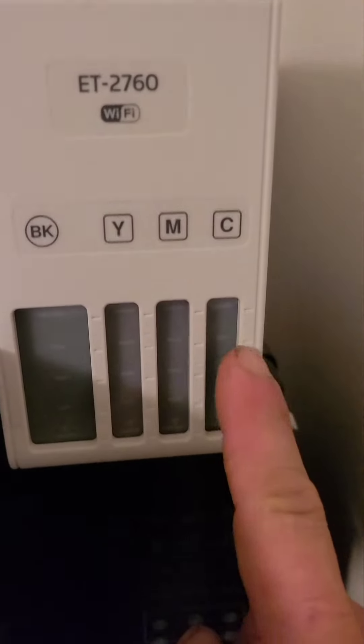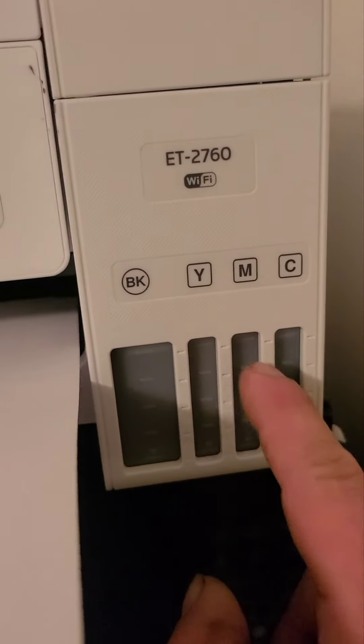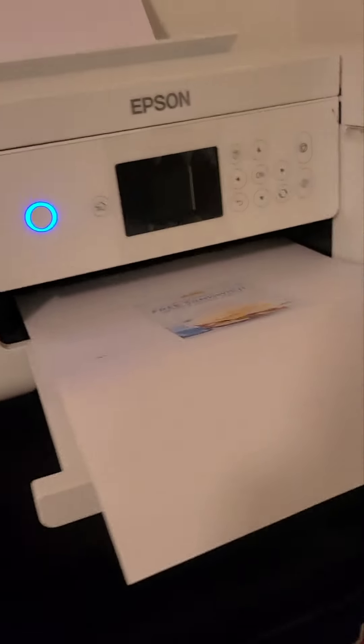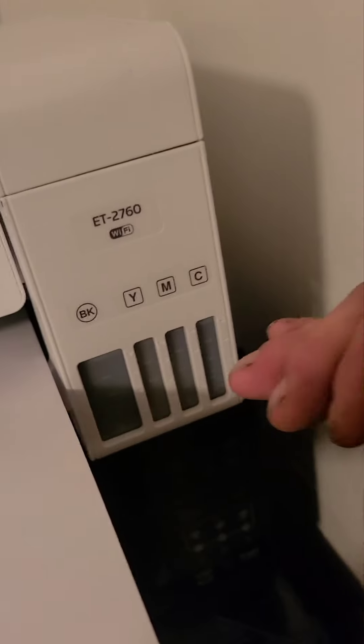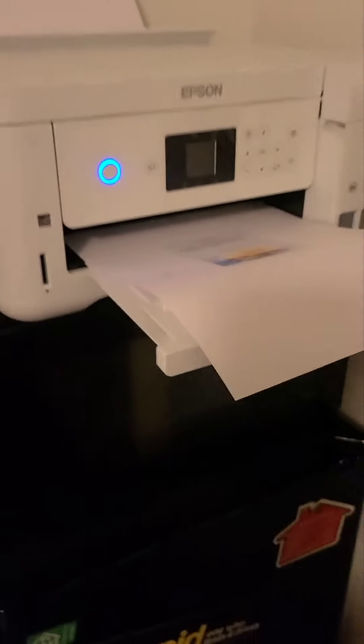They're all full right now. It tells you how much ink you have — there'll be a white space as you use it. When full, you get like 7,500 prints. It comes out pretty decent — I printed a birthday coupon right here and it looks pretty good.